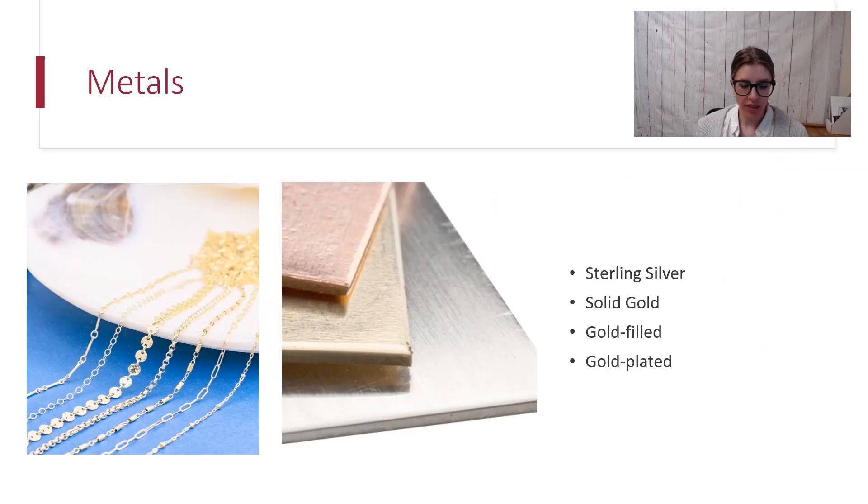The first thing we're going to start off with are your most common metals that are going to be used in permanent jewelry or considered for permanent jewelry. The first is sterling silver, solid gold, gold filled, and gold plated. We're going to go into each one of those a little bit more in depth so you can learn a little bit more about them.